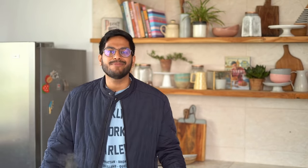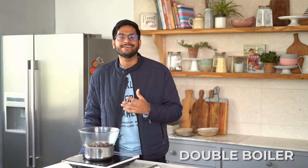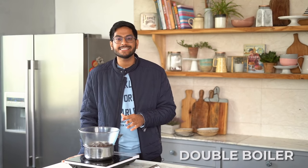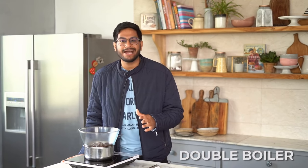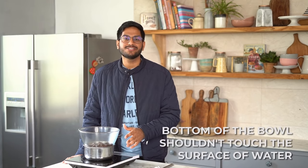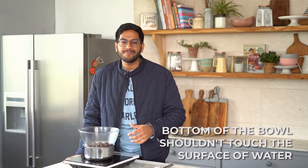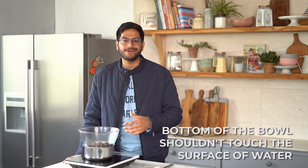I can now go ahead and place my chocolate bowl over it. What we have here is a double boiler. Instead of melting chocolate on direct heat, the double boiler melts it slowly and gradually from the heat of the steam from the water. One thing to keep in mind is that the bottom of the bowl shouldn't touch the surface of the water, because that would cause the chocolate to become too hot and defeat the purpose of melting it on indirect heat.